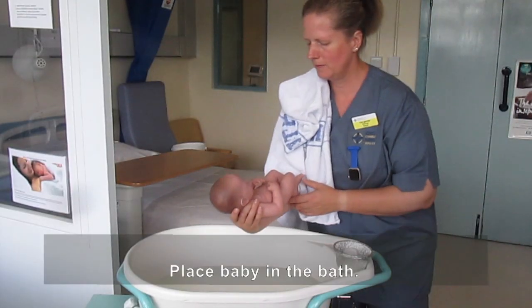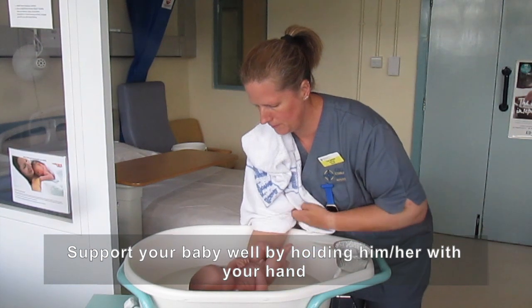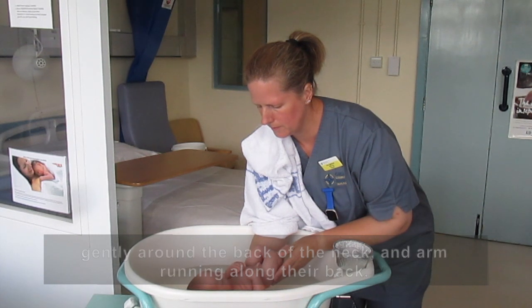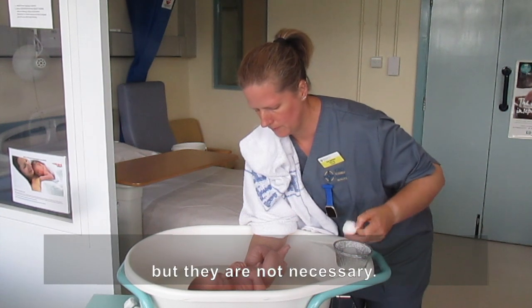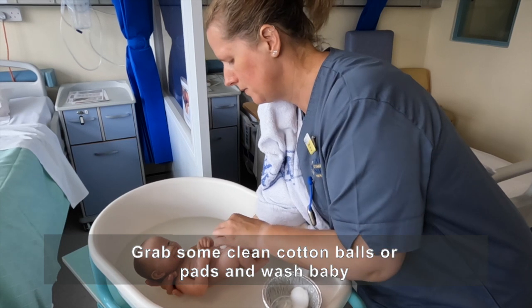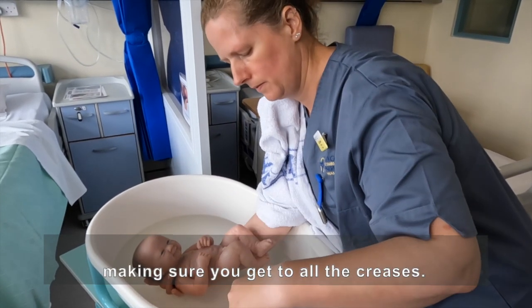Place baby in the bath. Support your baby well by holding him or her with your hand gently around the back of the neck and arm running along their back. Some shops sell bath mats to put in the bath, but they are not necessary. Grab some clean cotton balls or pads and wash baby, making sure you get to all the creases.